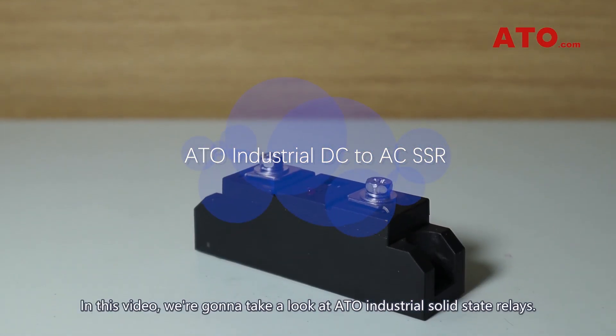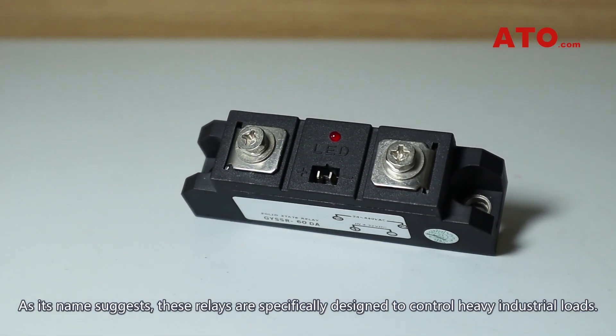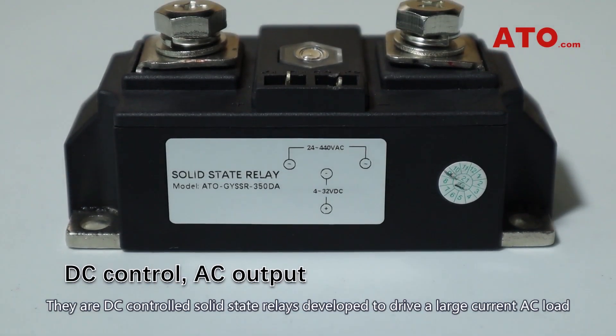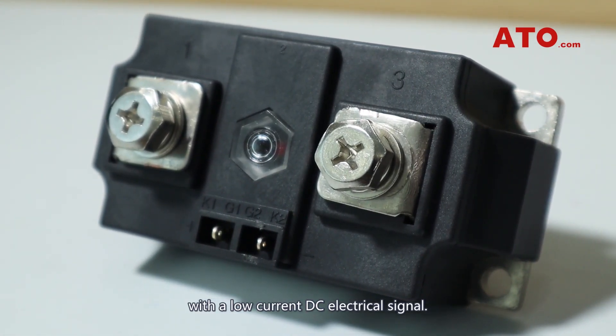In this video, we're going to take a look at ATO industrial solid-state relays. As its name suggests, these relays are specifically designed to control heavy industrial loads. They are DC-controlled solid-state relays developed to drive a large current AC load with a low current DC electrical signal.